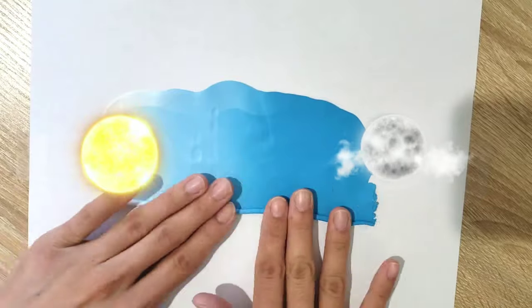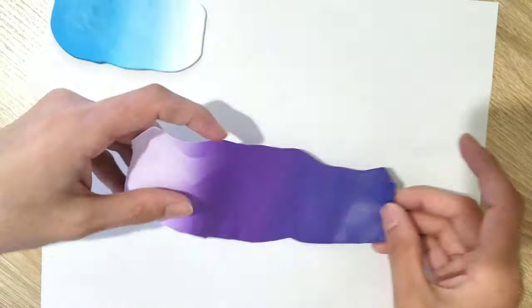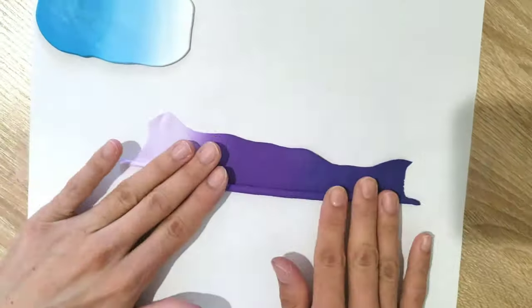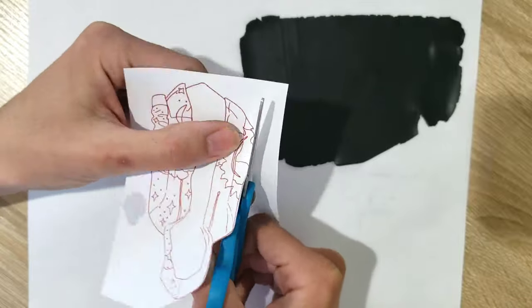My idea for this awesome jacket was to give it ombre colors — a day theme and a night theme. On the night side, I'm taking a dark blue, light blue, and white, mixing them together. Then I'm going to do the exact same thing for the daytime side.